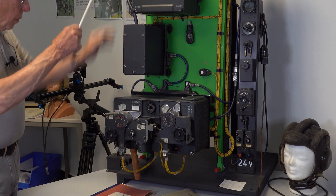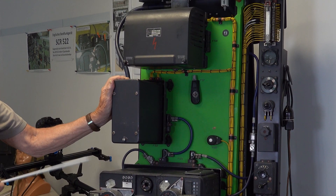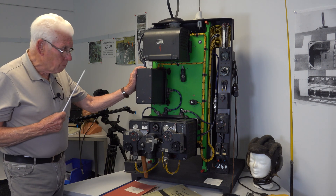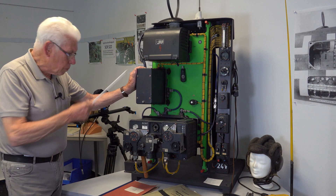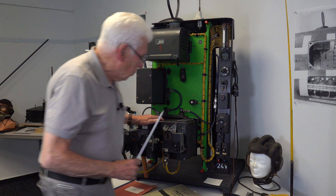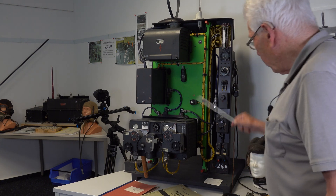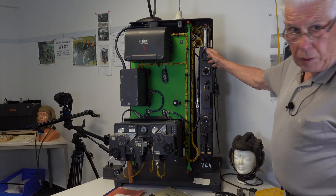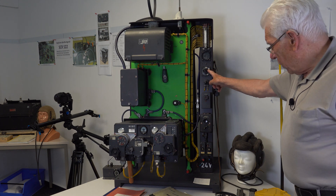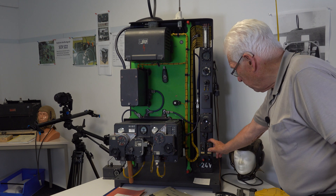This is a test panel for the equipment we have seen before on the FuG 16. We have to heat the valves — all of this involves the heating. In the cockpit there is also this switch, and with this switch the pilot can select different modes.